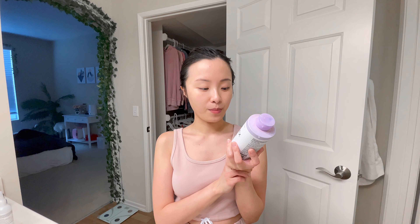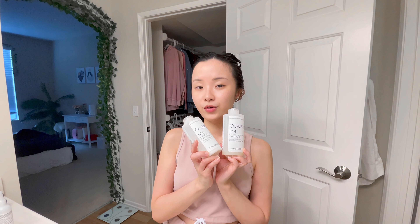I have applied Olaplex number 3 on my hair and waited 10 minutes — you can actually leave it longer for a stronger effect. Now I'm going to wash my hair using number 4, the shampoo, and number 5, the conditioner. They also made a new shampoo called N4P which helps to tone the color of the hair and repair it. I'll talk about purple shampoo and how to tone your hair after bleaching in another video.